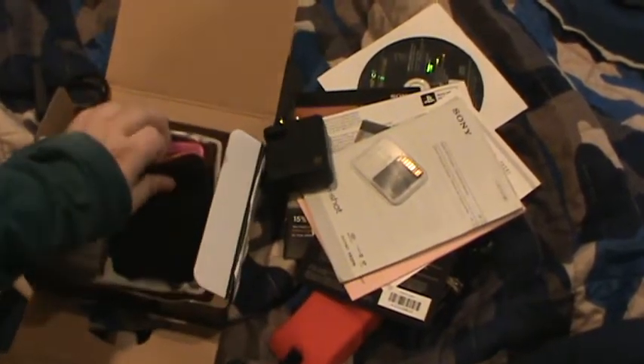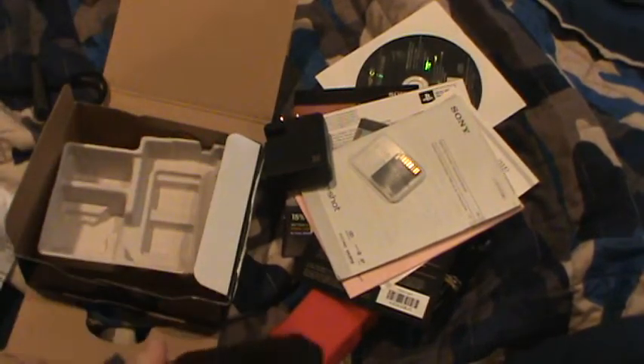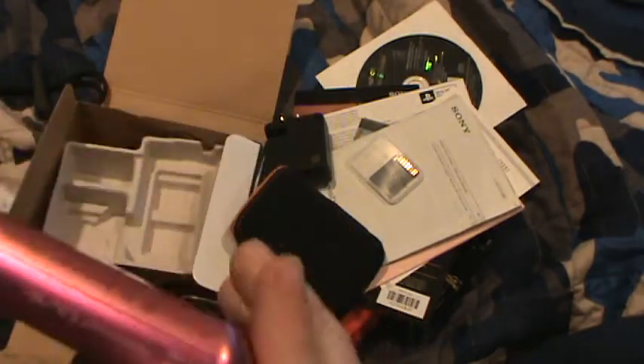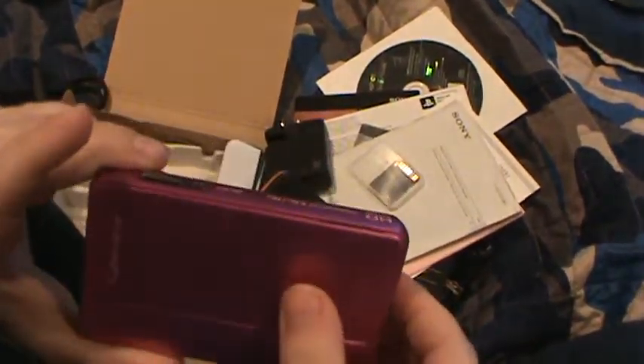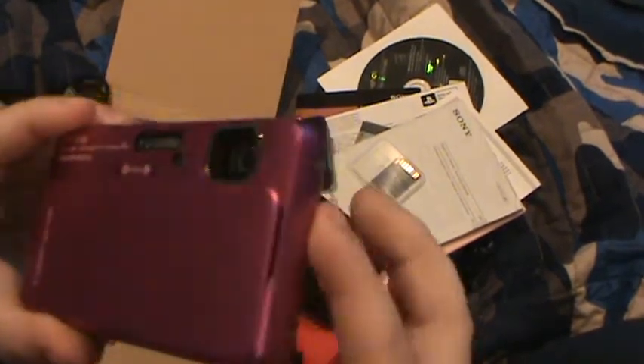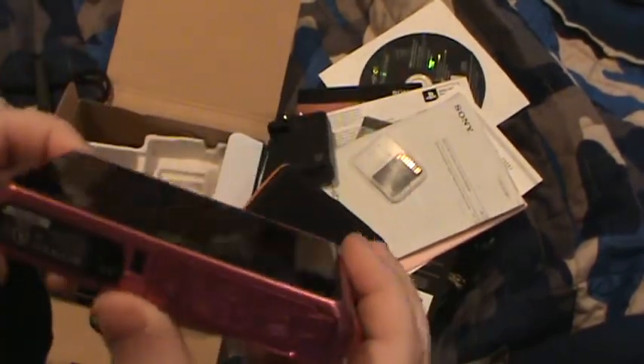Alright, here it is. Ready? The Sony Cybershot DSC-TX-10. Look at that — the battery's already in it. That's weird. But anyways, look at this.